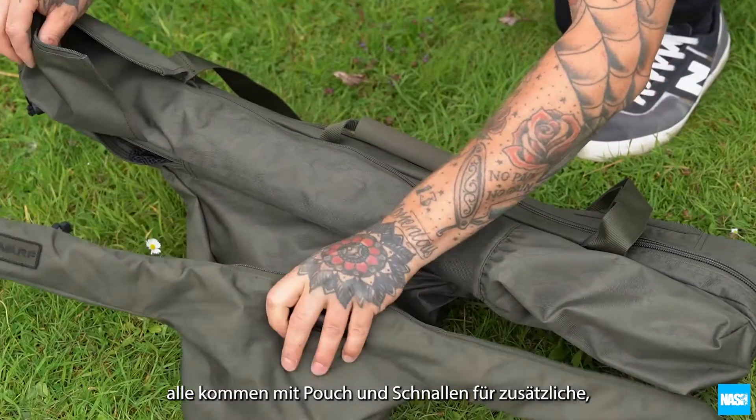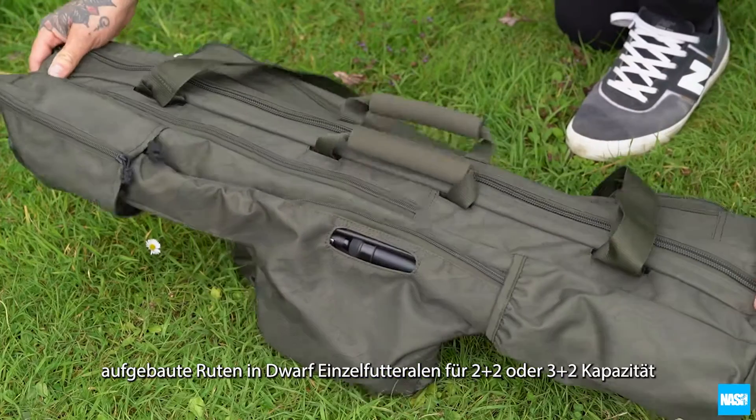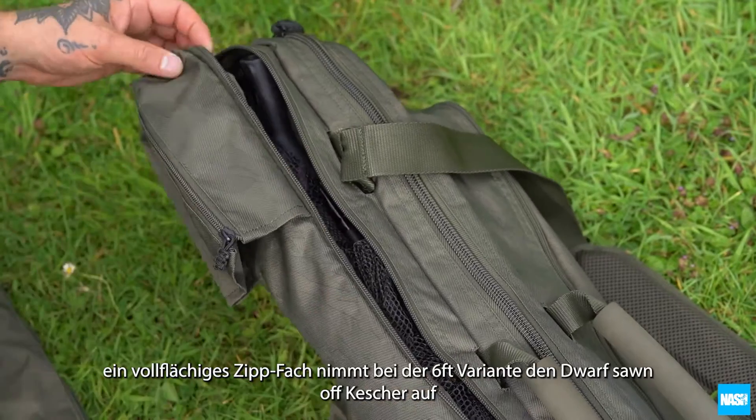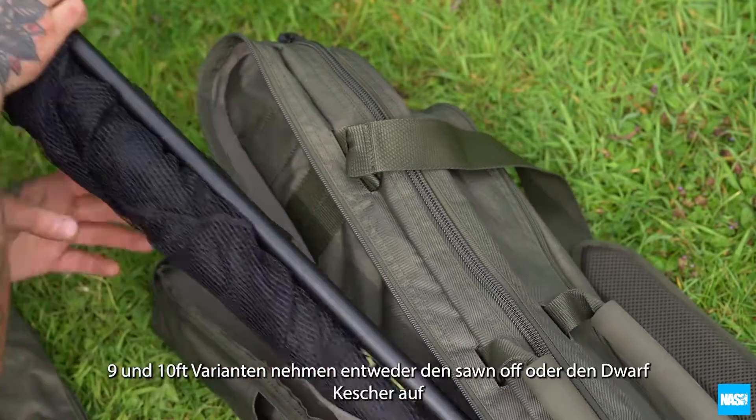All feature a base pouch and buckle to carry additional made-up rods. Dwarf single skins for 2 plus 2 or 3 plus 2 capacity. A full-length zip pocket fits the Dwarf sawn-off net in the 6 foot skins, and 9 and 10 foot skins carry either the sawn-off or Dwarf landing net.